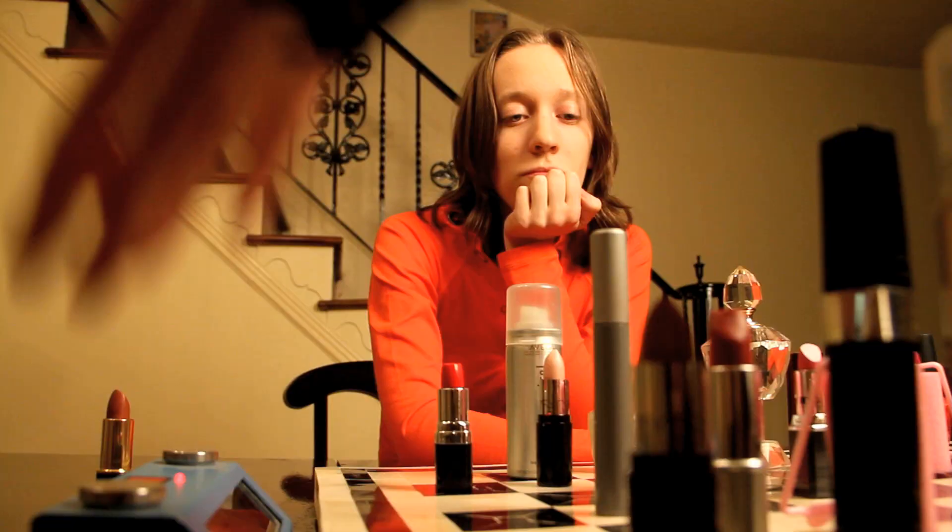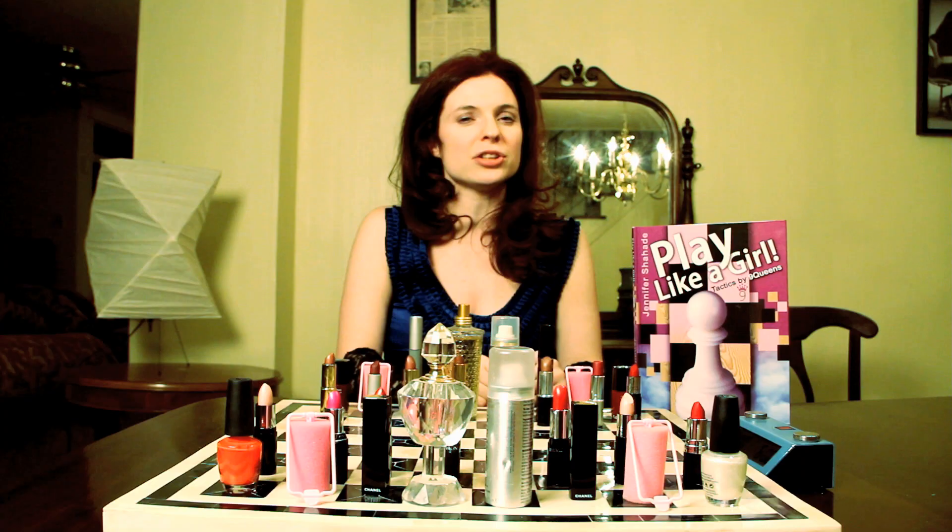Forks, pins, skewers, discovered attacks. Play like a girl is the first book in which all the chess tactics and checkmates are executed by a female chess champion. Just remember to play like a girl.